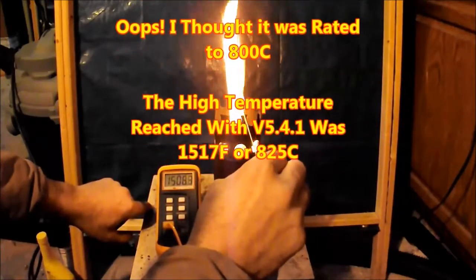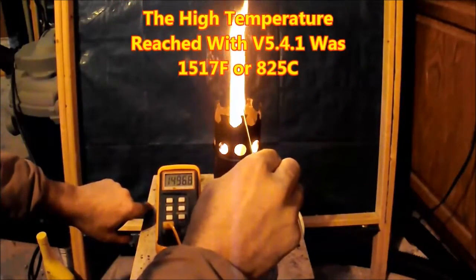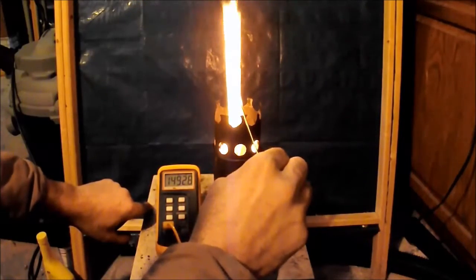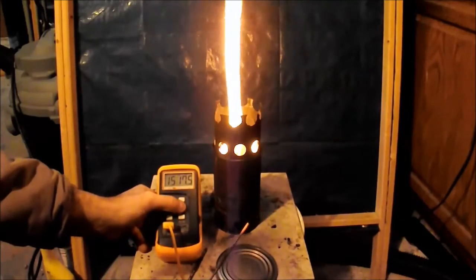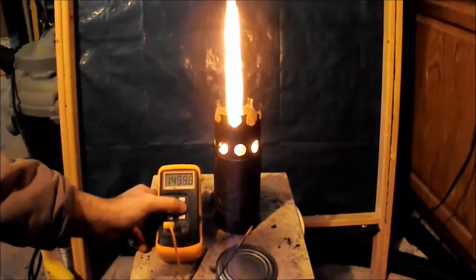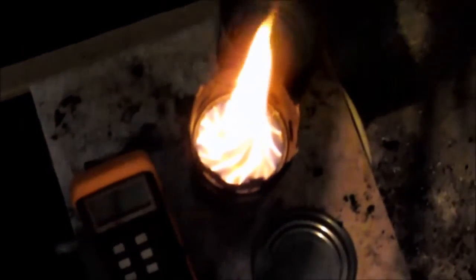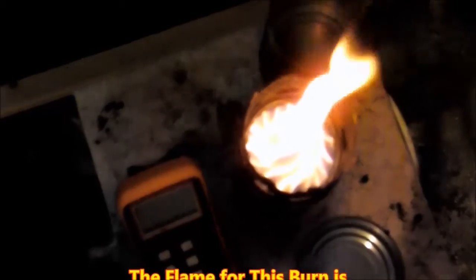The high temperature for this burn, version 5.4.1, was 1,517 degrees Fahrenheit, or 825 Celsius. Wow, that's pretty hot. All these experiments are measuring right at the top of the pot stand. Here's a view from the top of this burn showing the nice spinning vortex.